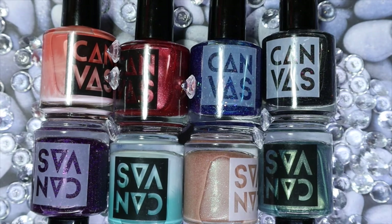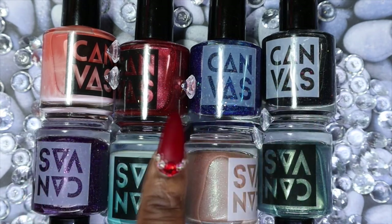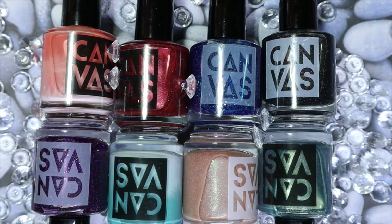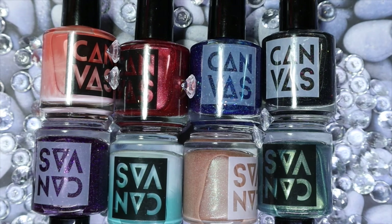And there we have it — all eight polishes from the Canvas Lacquer brand. Let me know what you guys think — is there a favorite, or one you could see yourself wearing? They're all really good colors, but I really adored the purple, the thermal, the teal, and the red — those would be my top four. Thank you so much for watching. Please give this video a thumbs up, leave any comments or questions below, and share it if you know anyone interested. I'll try to link anything I can find below for the Canvas Lacquer brand, but I'm not making any promises. Until next time, stay glamorous.